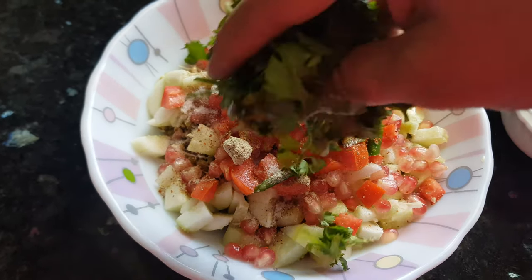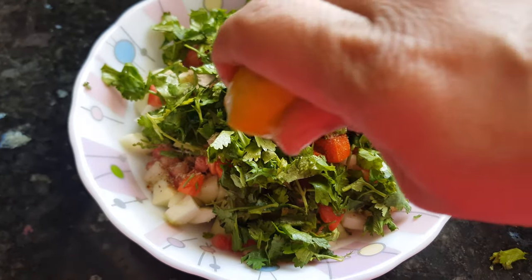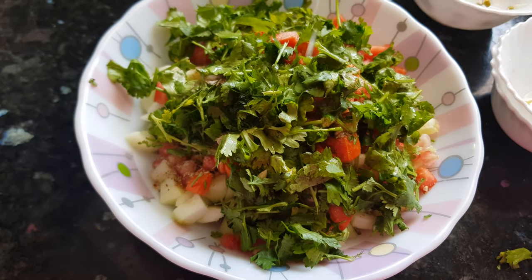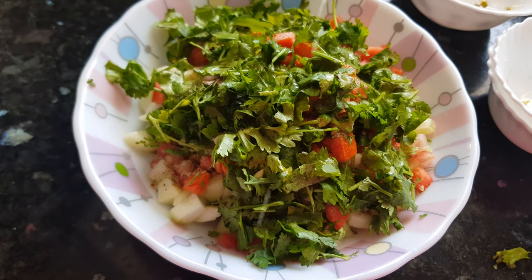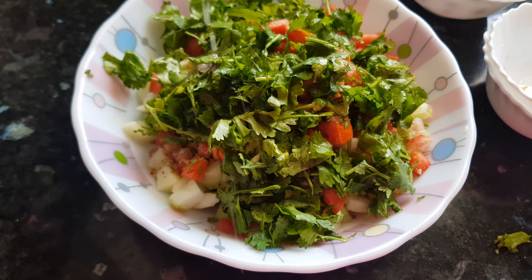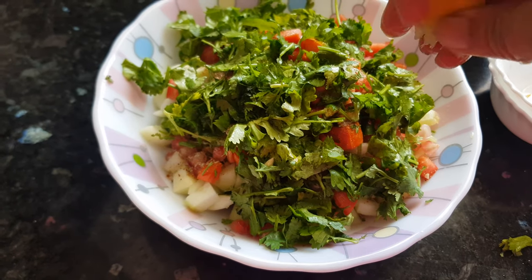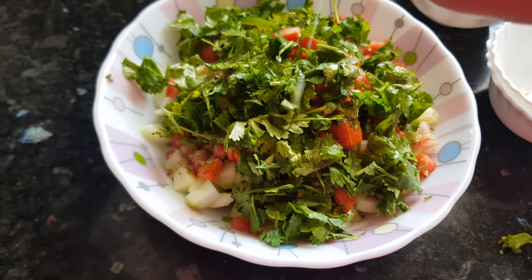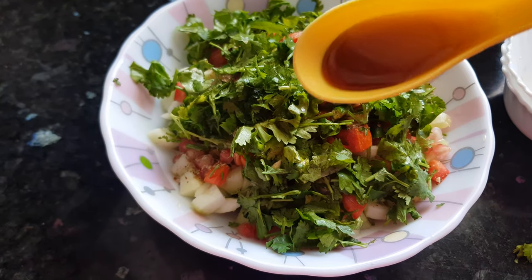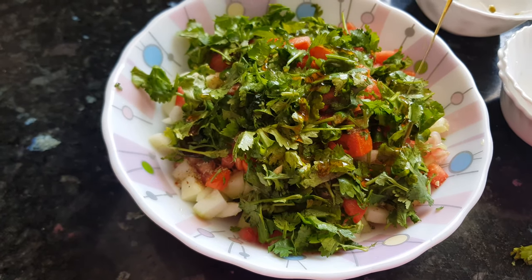Then we will add in the coriander leaves. And now I am going to squeeze this lemon on it — it's going to give a nice tangy taste. To balance the taste of lemon, you can add a little sugar, but I am adding a healthier option: a teaspoon of honey. Believe me, it's going to give a nice taste to the salad.